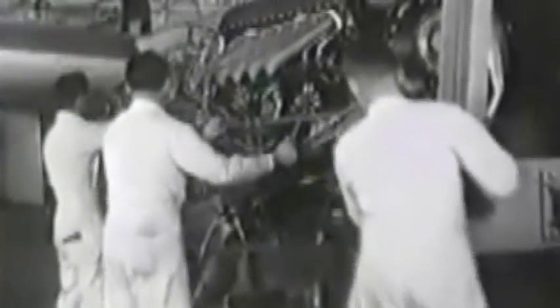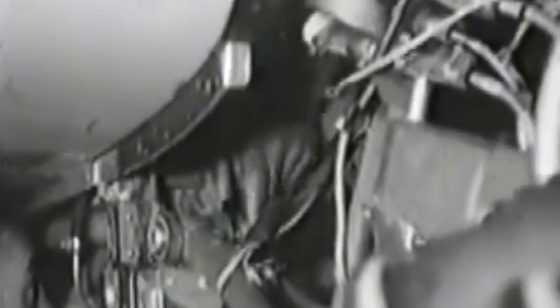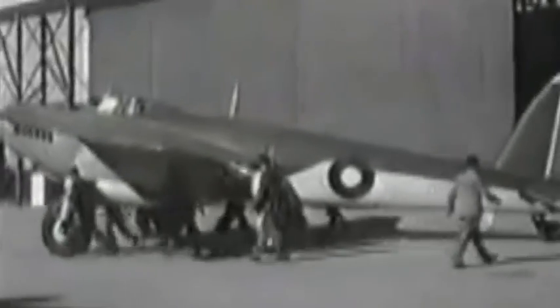The Mosquito is powered by two Rolls-Royce Merlin motors. Just four bolts and four nuts hold each big engine firmly in place — tremendous horsepower, harnessed by only four slim bolts.